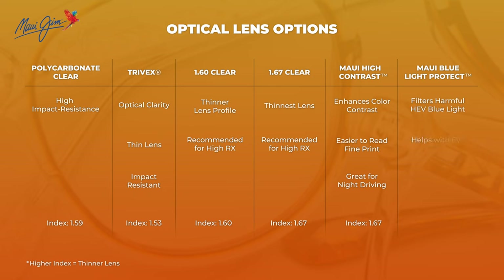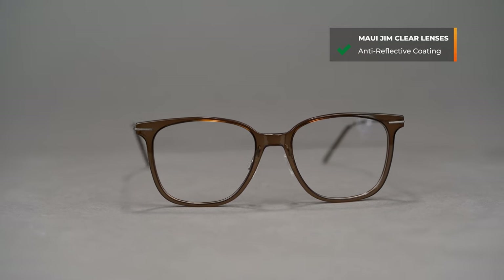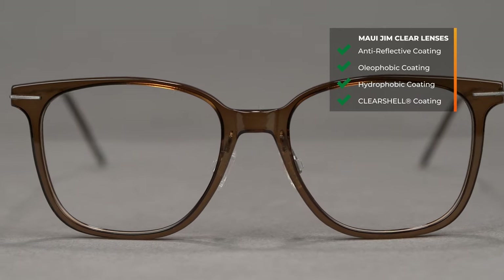However, in today's digital world, Maui also has a Maui blue light protect lens, which I think is a great option because we're surrounded by screens — TV screens, iPads, tablets. If you're sitting in front of a computer at work all day and you're getting those headaches and that eye strain, the Maui blue protect is going to help protect against the blue light that comes off of those screens that causes those headaches, that eye strain, and potentially causes retinal damage. No matter what lens you get with the Maui Jim clear lens program, you always have an anti-reflective coating on those lenses. You also get Maui Jim's oleophobic and hydrophobic coatings, which protect and repel against dirt and debris from accumulating on those lenses, keeping them nice and clear. And you also get Maui Jim's clear shell coating, which helps protect against scratches.